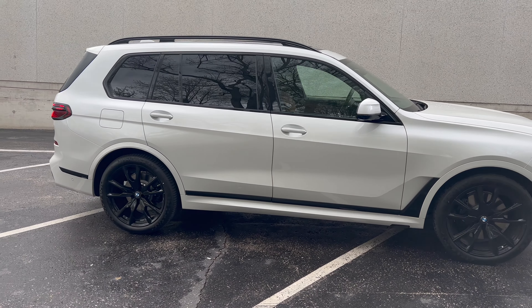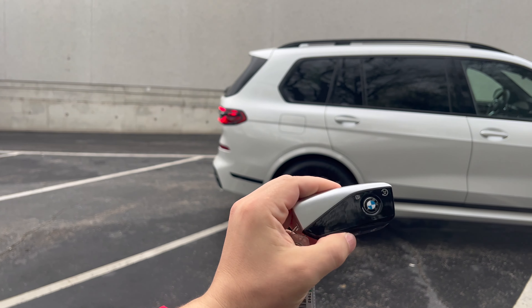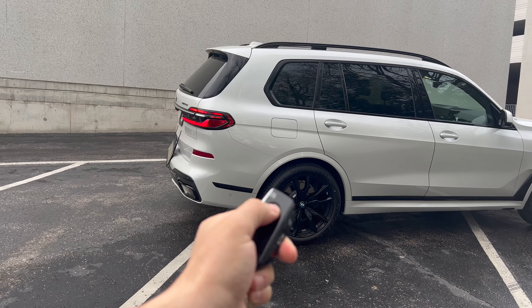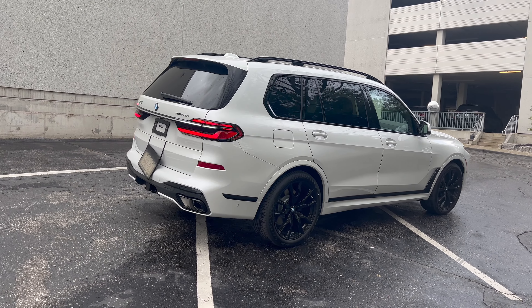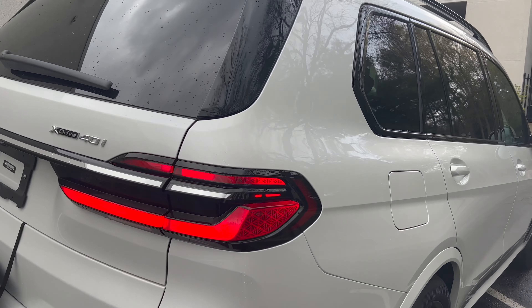This is the key fob that you get with the X7. You have lock, unlock, trunk, and your alarm system. If you triple-click it, it will remote engine start the vehicle for you. At the back, we have these new redesigned tail lights.